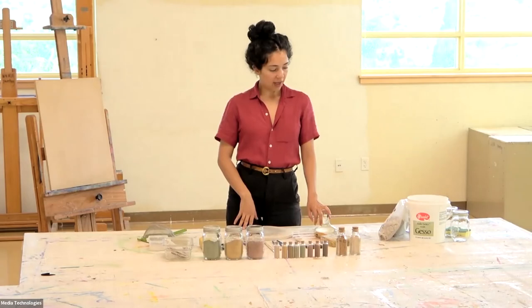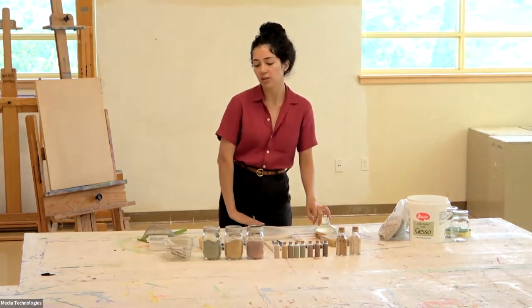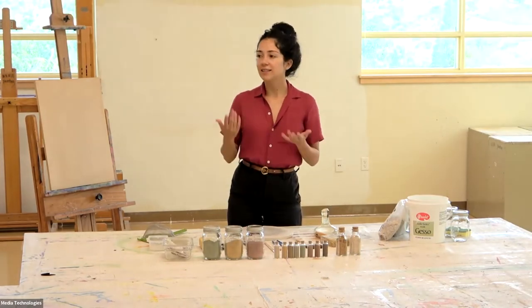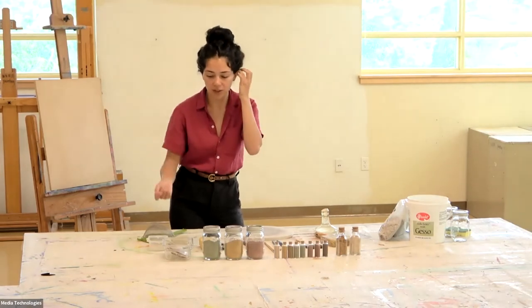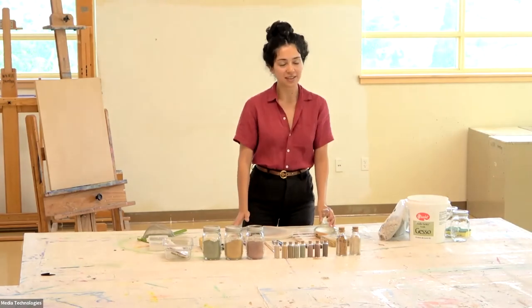What I wanted to show you guys was the process that I do for the Aliece — that's the clay slip paint on the interior of the walls for my sculptures. I'm going to go ahead and introduce some materials first.